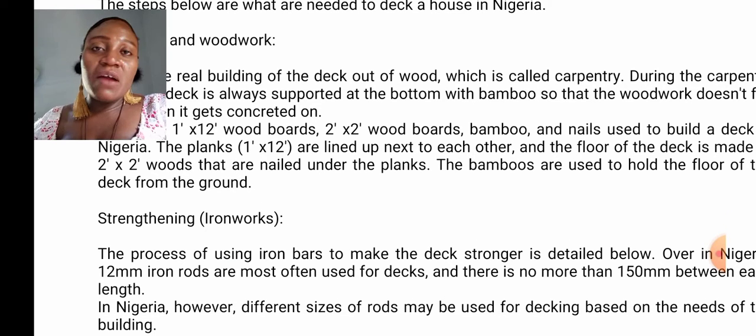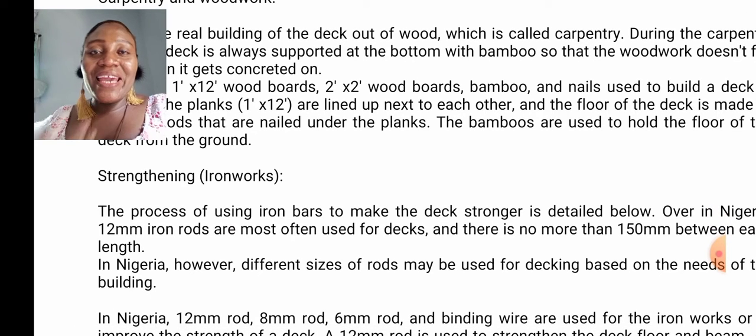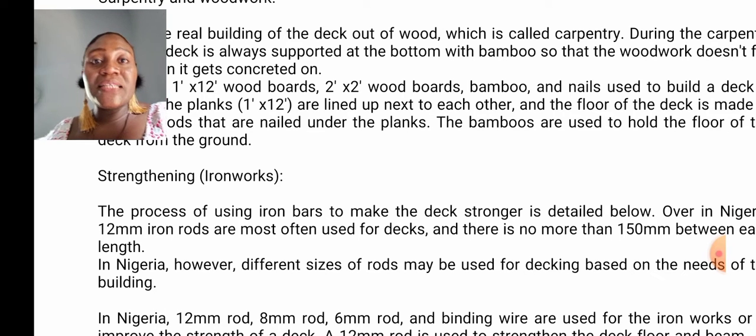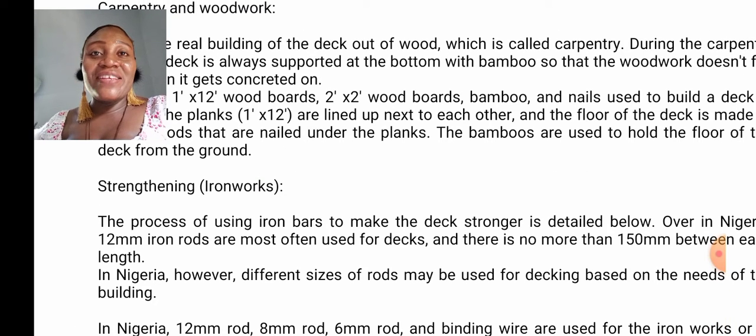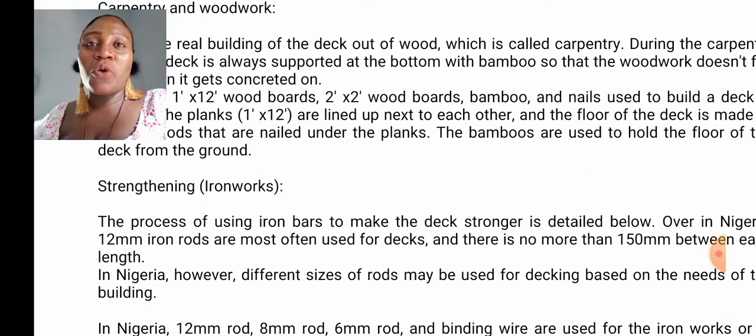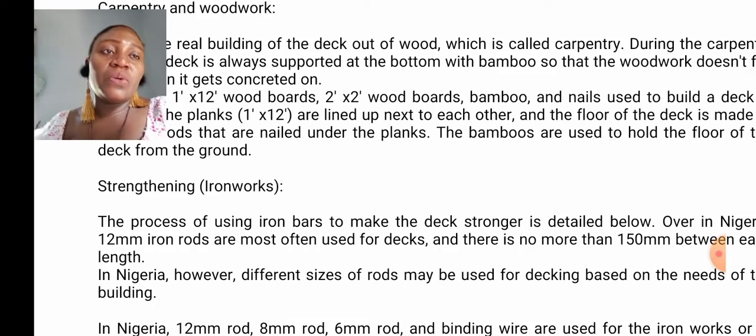The next material we will be using is iron. When it comes to decking, we will be needing iron like 12mm rod, 8mm rod, 6mm rod, and binding wire as well. Here is where the iron benders will come in. The process is using iron bar to make the deck stronger.